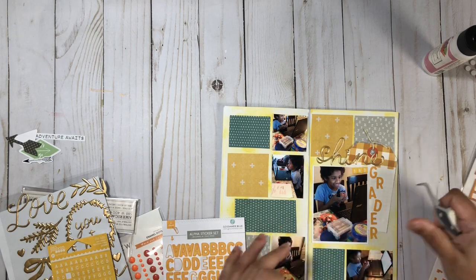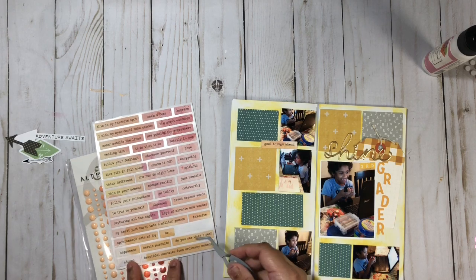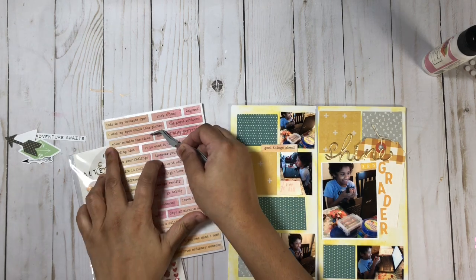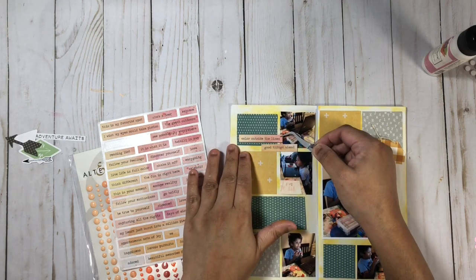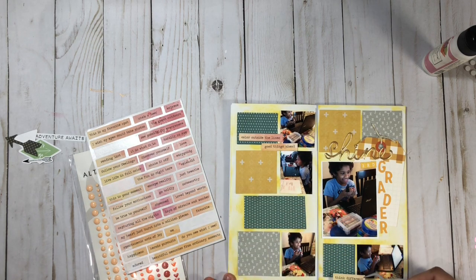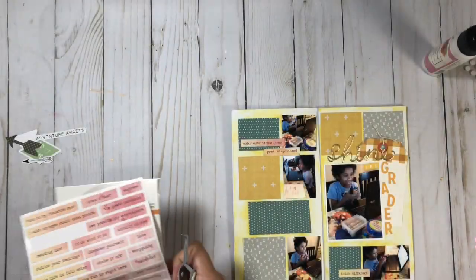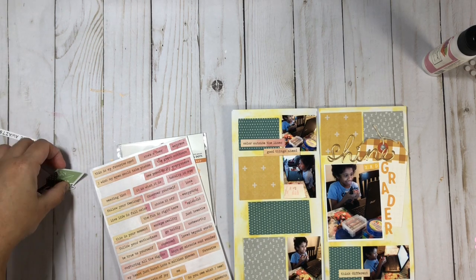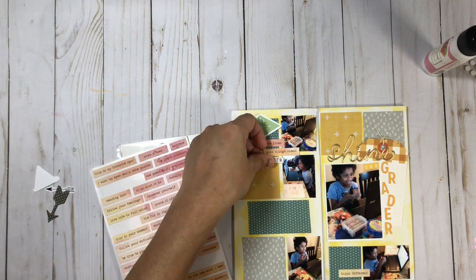These photos are of my grandson on his very first day back to school. Because of COVID, everything is a lot different — he is doing virtual school online on Zoom, so these are just a few snapshots of his first day. I'm pulling in some word phrases to begin some embellishment clusters. These are from Pink First Studios — I can't remember the collection, but I'll add that info below. I added one that says 'color outside the lines,' one that says 'good things ahead,' and one in the bottom right corner that says 'think different' — which is fitting since everything is pretty much different this year because of COVID.